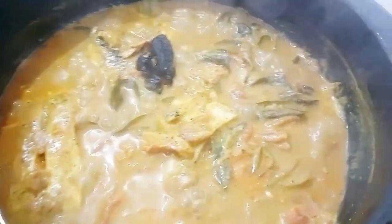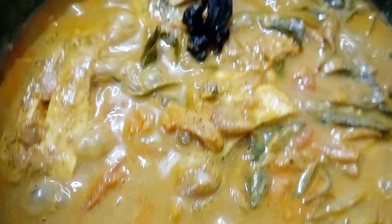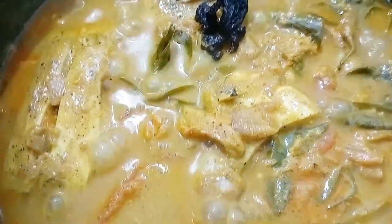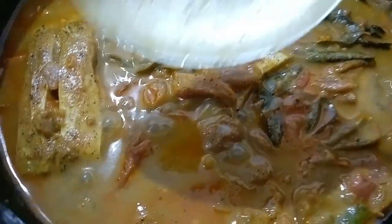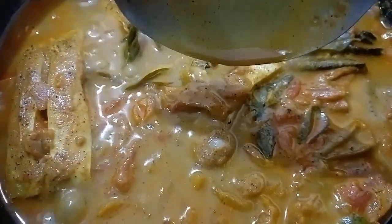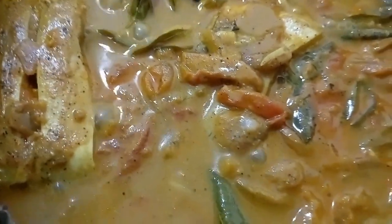We are going to cook on a low flame for 20 minutes. Now this is a thick gravy. Now let's put it in the oven. We don't need to put oil in the oven. Now let's try this recipe.